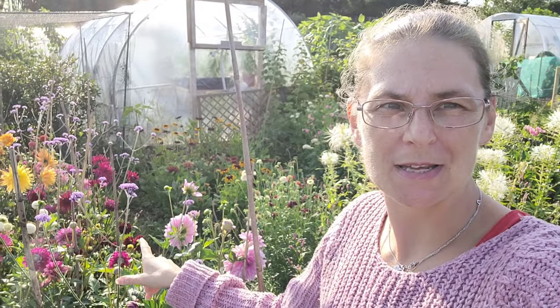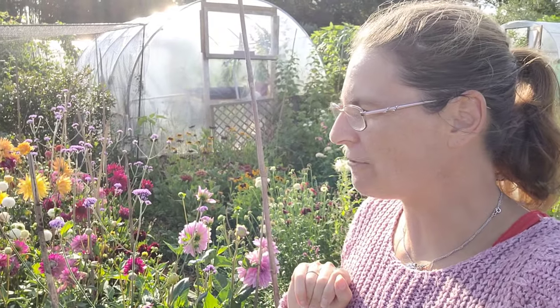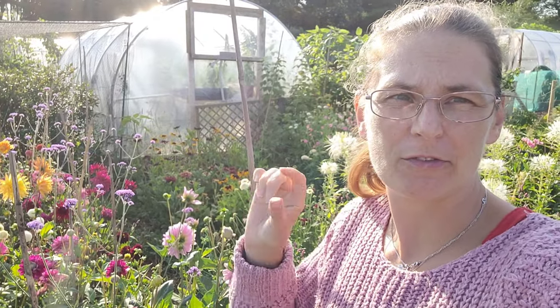Hello and welcome to my channel Emma James Garden. As you can see I'm down on the plot today with my beautiful dahlias, and that is what we're going to talk about today — dahlias and cosmos. I thought I would show you how I go about getting my dahlias to a decent length for using in bouquets.